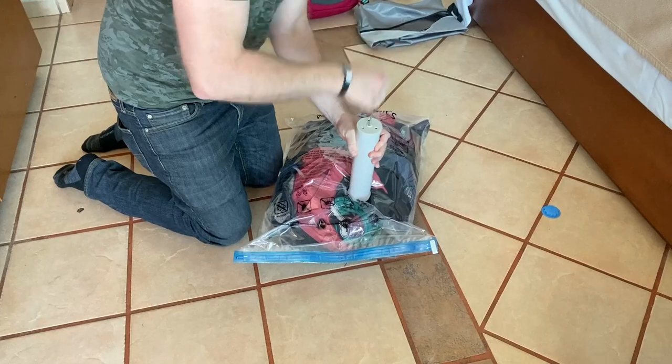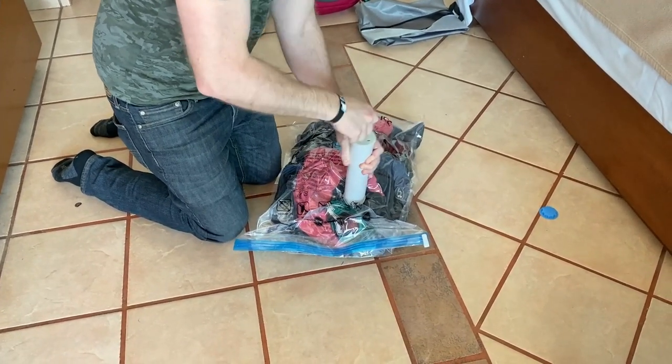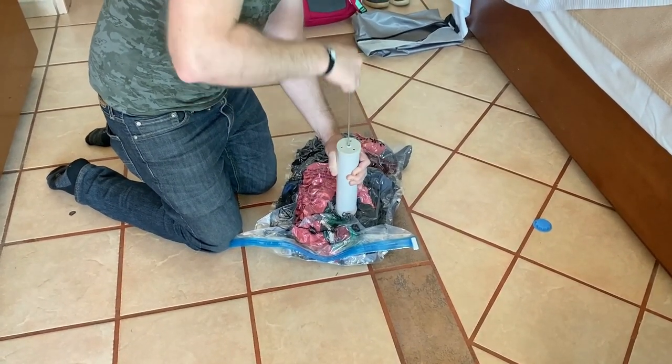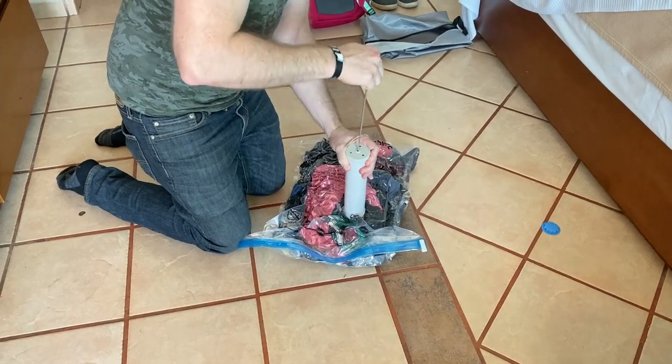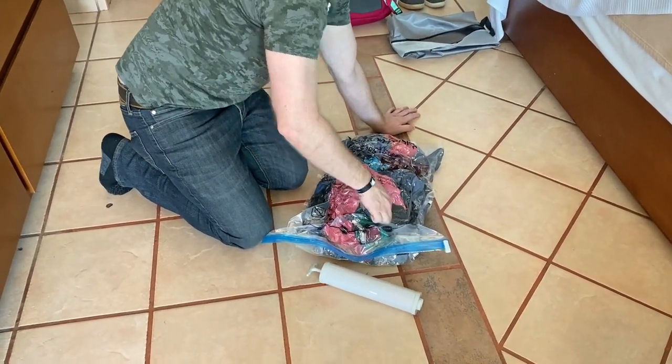Finally, I found the Amazon Basics vacuum bags to be very useful on a recent vacation. As many of you know, we often come back with more than we left with, the result being an often tight suitcase. But no worries here — I just used this product as a dirty laundry bag and freed up a bunch of space.